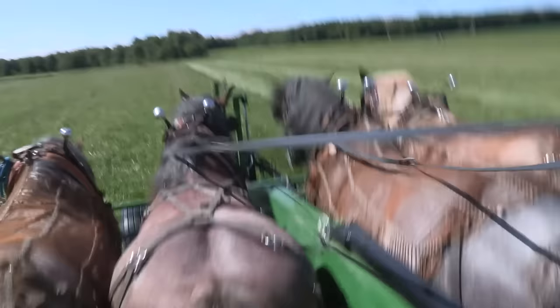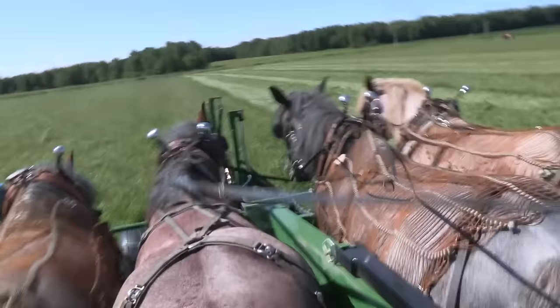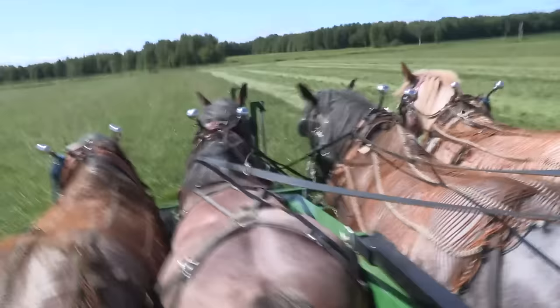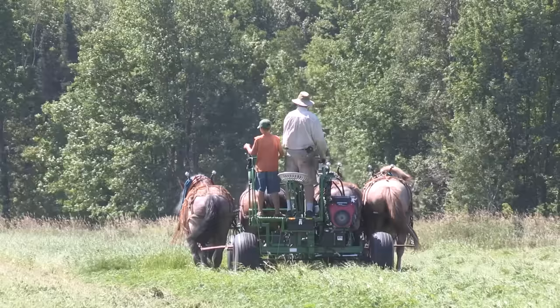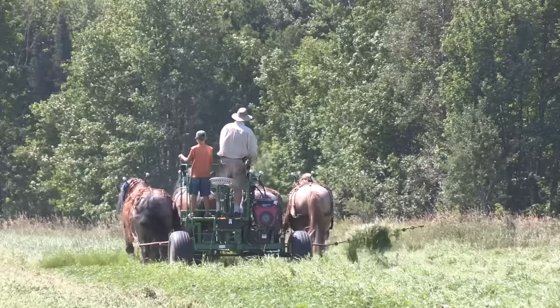If you cut the hay off from the stem in the morning, it doesn't know it's cut. You haven't crushed any of the leaves — picture it like you haven't crimped the garden hose. It continues with photosynthesis all day, needing water, drawing water up the stem like it normally does because it's not crimped, but it's cut off from the ground. So the first thing to dry is the stem, and the last thing to dry is the leaves — that's exactly what you want to keep your leaves on in the baler.